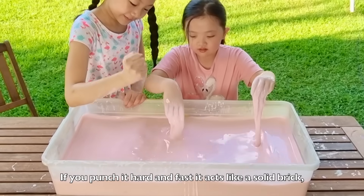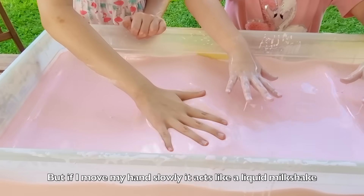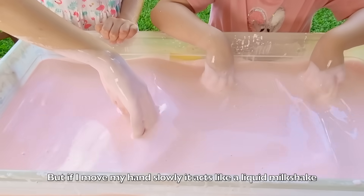If you punch it hard and fast, it acts like a solid brick. But if I move my hands slowly, it acts like a liquid milkshake.